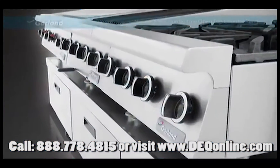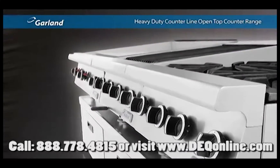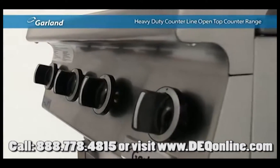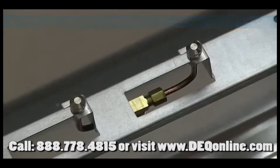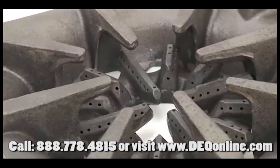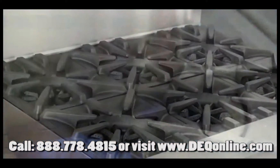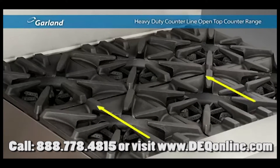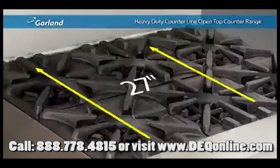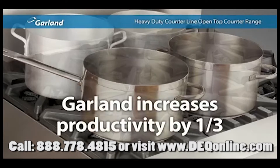One look at Garland's heavy-duty counterline open-top counter range and you have to ask yourself: is there a more impressive range top available on the market today? When it comes to ranges, everyone wants to talk about power. The heavy-duty counterline open-top counter range features powerful 30,000 BTU burners, and when you deliver that kind of power through the patented Garland Starfire Pro Burner, you get concentrated heat that feels like it cooks even faster. Chefs absolutely love the 27-inch cooking depth, which lets the range accommodate four large pots front to back at the same time — increasing productivity by a third.